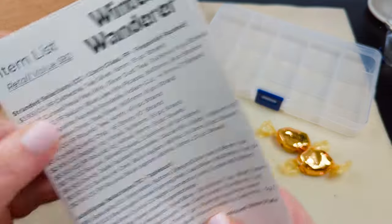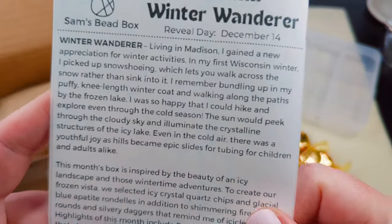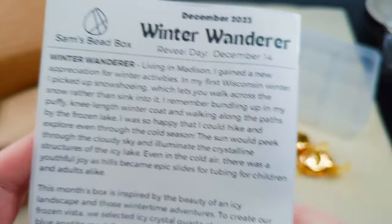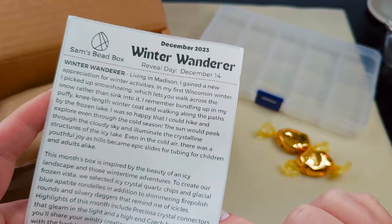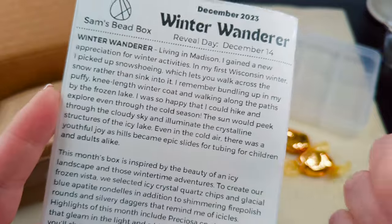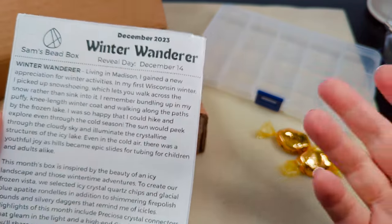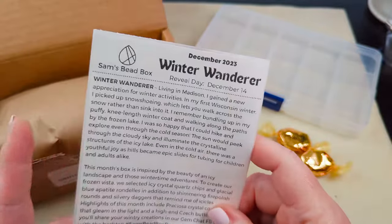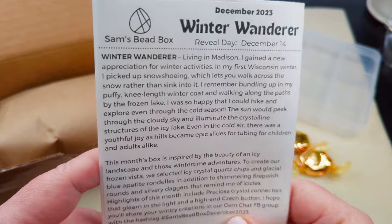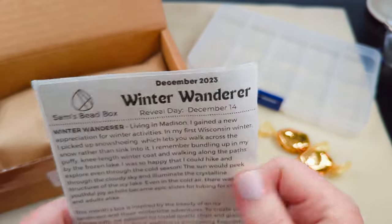So let's take a look. Usually you have your item list and an explanation in the box, and if you lose this or just want to see what's in it, you can go to the website. Our reveal day is December 14th — it is the 13th today so I'm not going to be posting this until after the official unboxing on the Sam's Bead Box YouTube channel. I'll put a link to their channel in the description below, and we'll also link to their page where you can look at the box, see what's in it, look at extras, and sign up. I don't have a coupon code, but I think Sarah Lovecraft has one, so you might check her channel and use her code if you wanted to sign up.